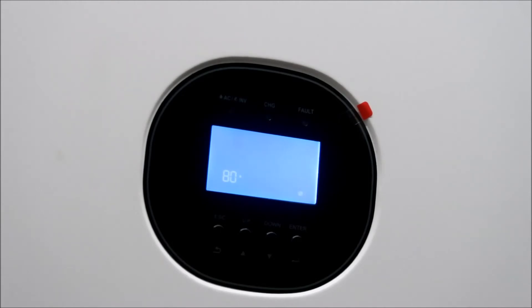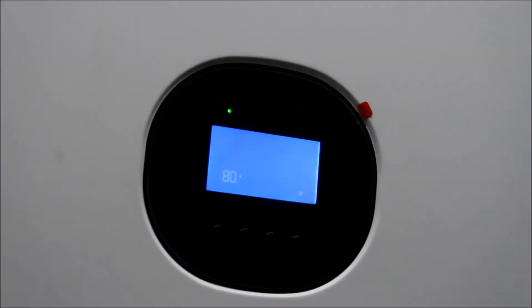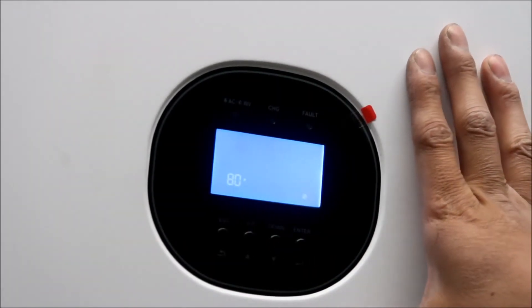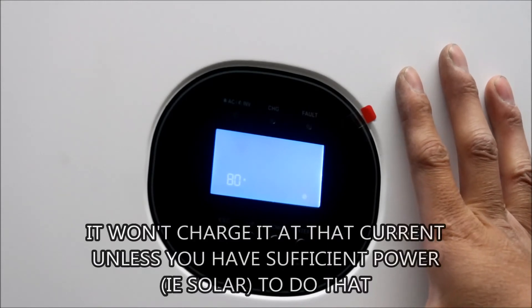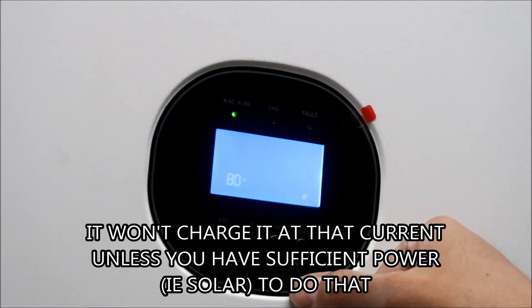Next is maximum charging current - this is the maximum current that will charge the battery from solar. 140 amps is the maximum, the default is 60, but I put it at 80. The manual says 80 right here. This battery could be charged at 280 amp-hours - that's 1C, so 280 amps is what it can handle. Maybe I should bump it up more but I'll go with 80 for now.